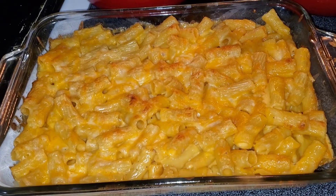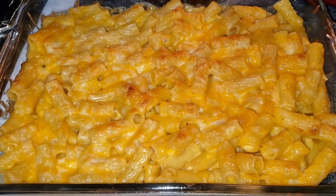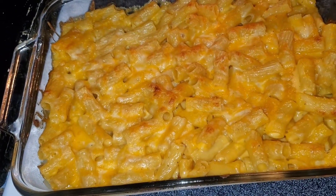Here's our mac and cheese, guys. It looks a little different because I used the different noodles, but whatever — my sunny bunny wanted them. I didn't want it to get too crispy.